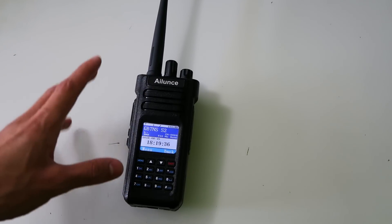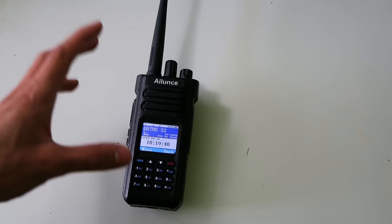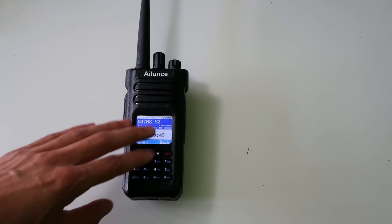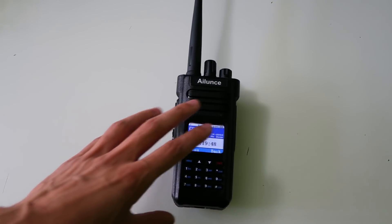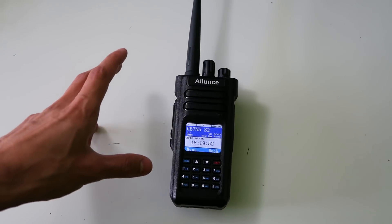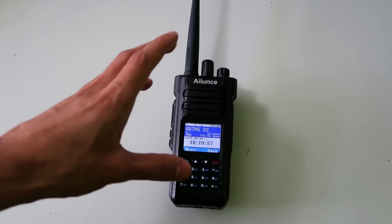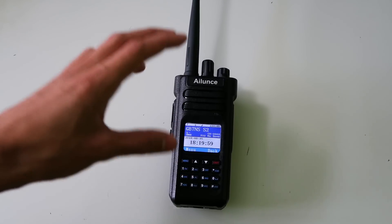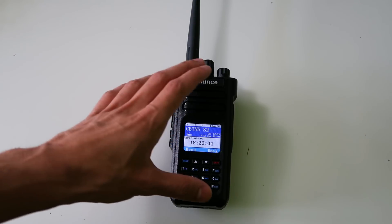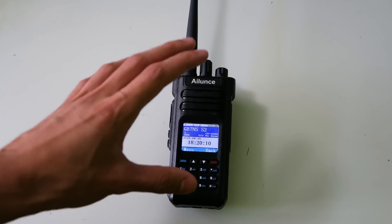Those of you who watch my videos regularly will know that I'm not easily impressed. But this week Eilents impressed me with the huge new firmware update they just released for the HD1. Usually what tends to happen is that manufacturers release a product, update it a bit, and then give up before all the bugs have been properly fixed. But this radio has been out for a long time now and they're still working to make it better and add new features. I'm really impressed. The new firmware has a number of features which I'm going to go through now.